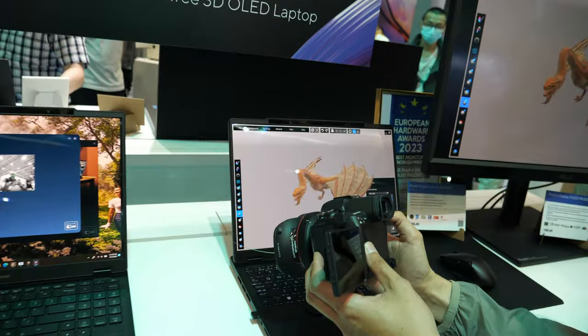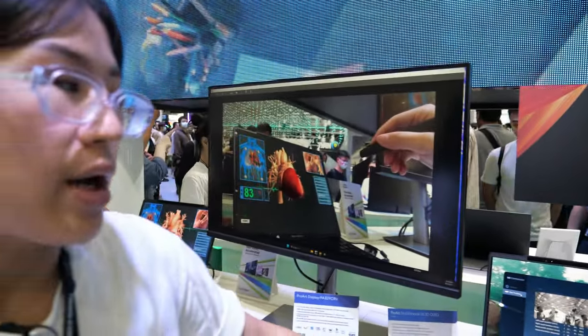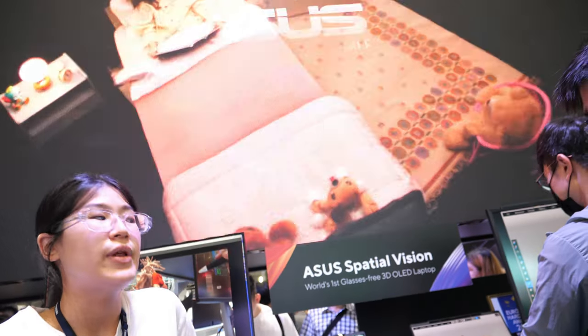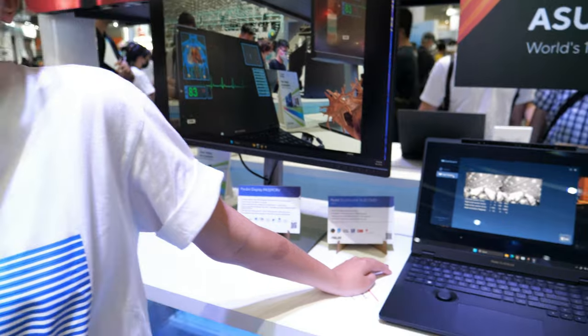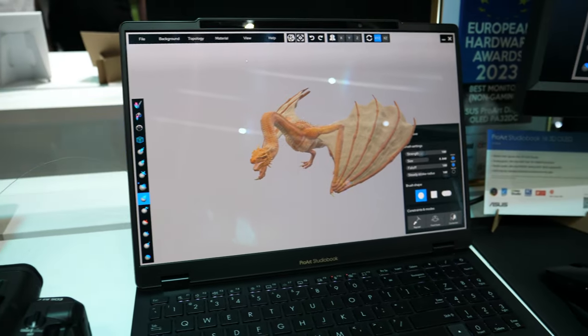It works with any 3D application. If you're a 3D designer or architect, as long as it supports OpenXR files, you're able to open it in Blender, Maya, and more. We're working with a lot of different file types at the moment, so definitely look forward to having it support more apps in the future. It's the ProArt Studio 16 3D OLED.